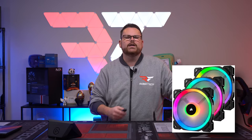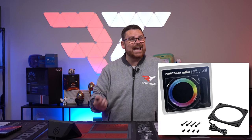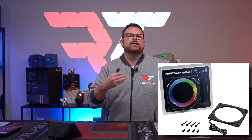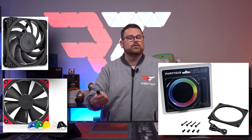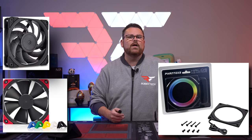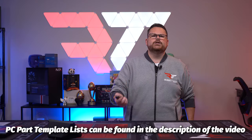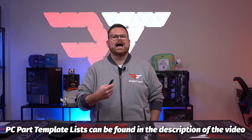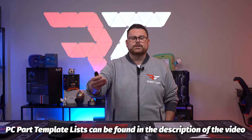However, if you want to get RGB and not sacrifice performance, you could do the Phanteks Halos that go on top of the fans, and then pair those with something like the Noctua NF-F12s for your radiator and the Noctua NF-A12s for your airflow if you want to have your cake and eat it too. Finally, down below we gave you some templates in the description to get you started for budget, mid-tier, and high-end systems — both Intel and AMD — so you can customize the rest the way you want to, to your heart's content.